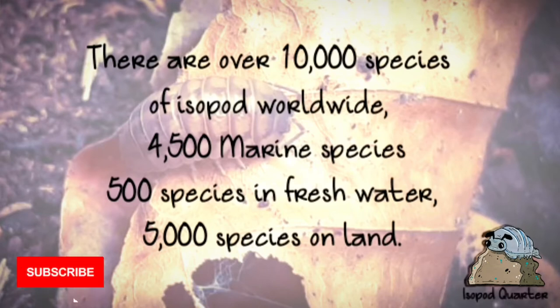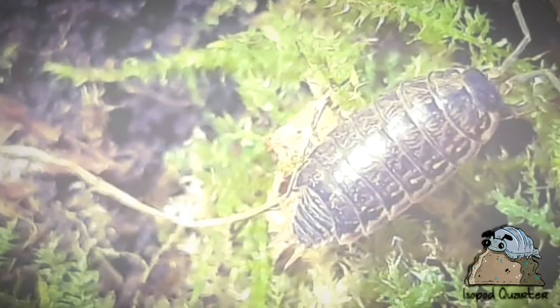There are over 10,000 species of isopods worldwide: 4,500 marine species, 500 species in freshwater, and 5,000 species on land.